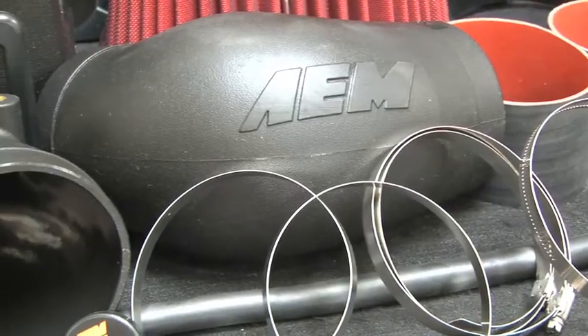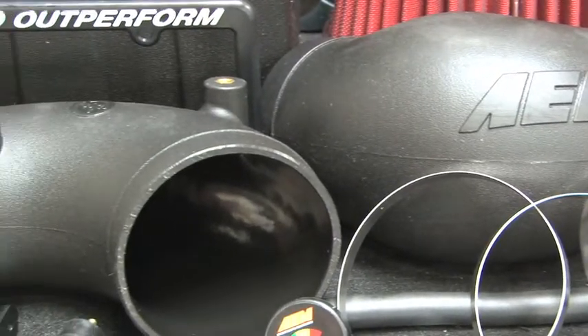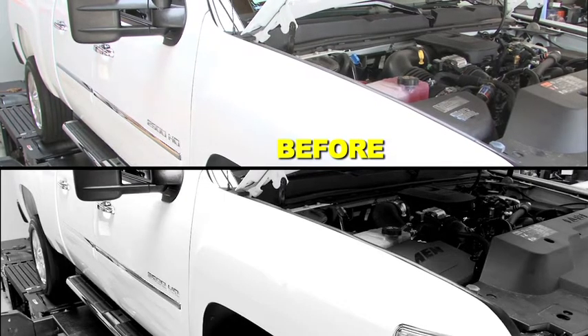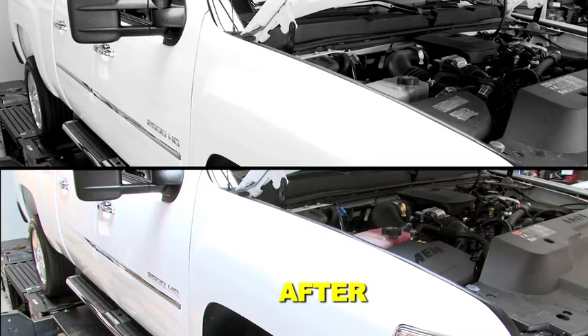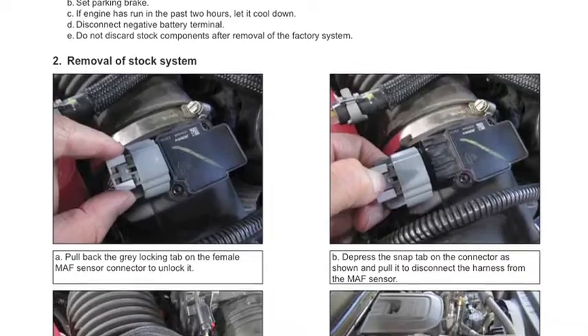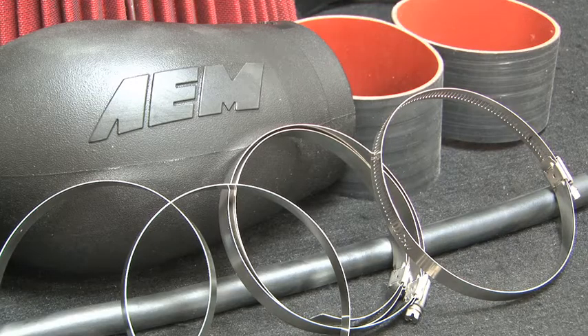Here's a comparison of the Silverado sound on the dyno with a stock OEM system versus AEM's air intake. AEM air intakes come with detailed instructions with pictures and diagrams, and are engineered for specific vehicles to produce a safe horsepower increase.